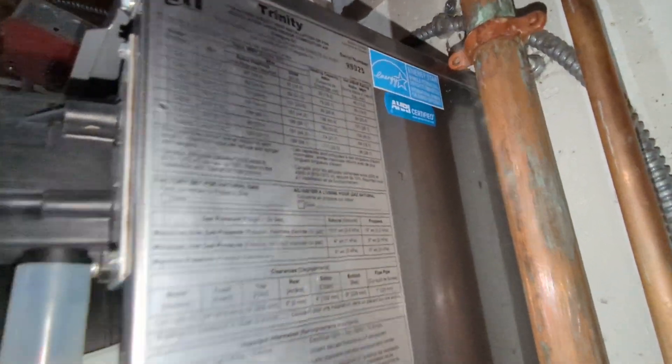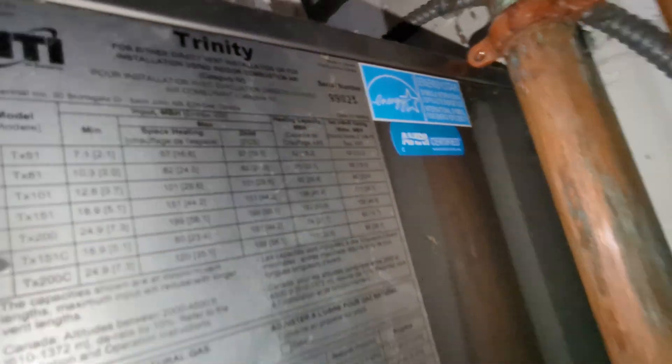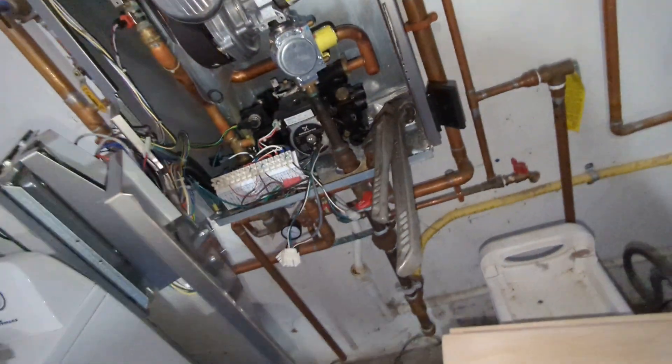NTI TX 151C, serial number 99025. Initial call for no heat, boiler on lock one.